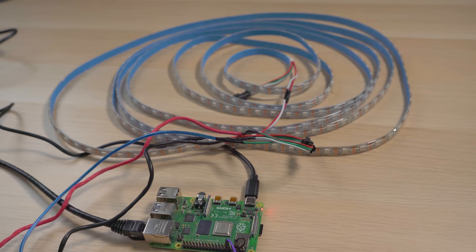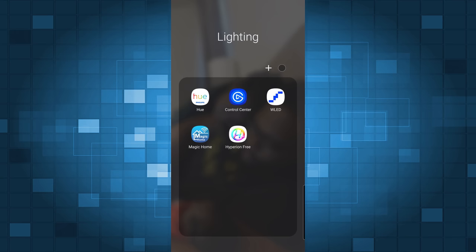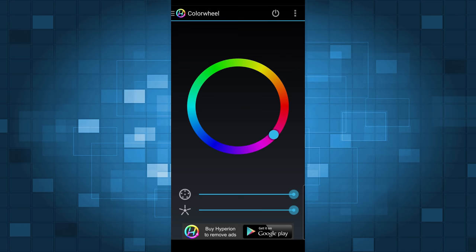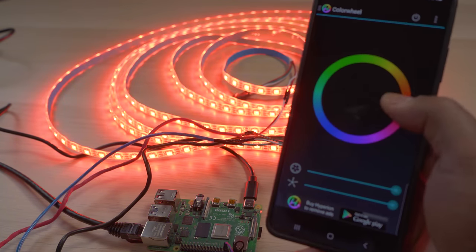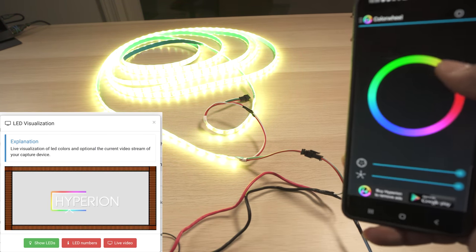Now that we've talked about power and wiring, it's time to test the LED strip. The easiest way is to use the app. Make sure you enabled API access earlier. Open the app, tap the three dots in the upper right, go to Settings, then tap Add Server. Enter the IP address of your Hyperion server — which is your Raspberry Pi — enter a name, and tap OK. When you go back you'll see the color wheel; tap or drag along it and the LEDs should respond to the colors. If the LEDs aren't responding, check the IP address or go to the Hyperion web interface and click Live to verify the colors match what you're choosing in the app.